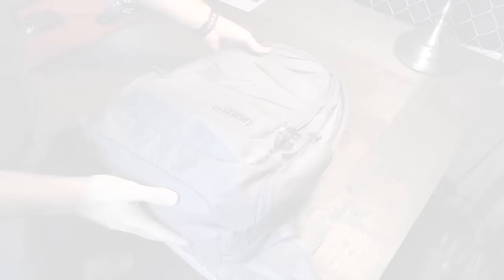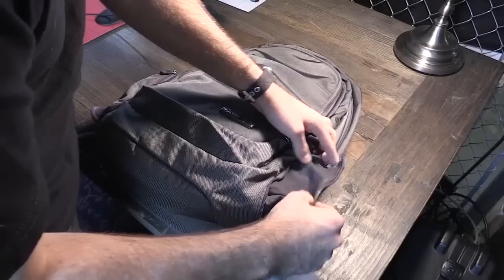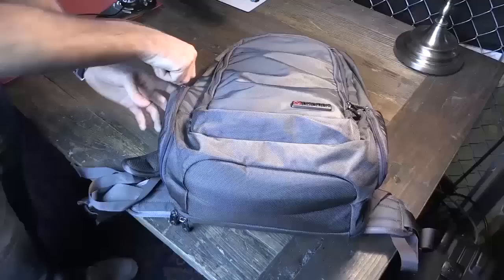Brian Burnett reviews the Lance Executive Daypack from ECBC at $149.99. If you travel a lot or just have a lot of gadgets, this backpack is built for you. On each side are stretchable water bottle holders. Every zipper is a self-repairing, water-sealing YKK zipper. It comes in gray and black. In the front pocket there's room for the separately-sold ECBC power pack — a slim 4,500mAh battery great for charging on the go.